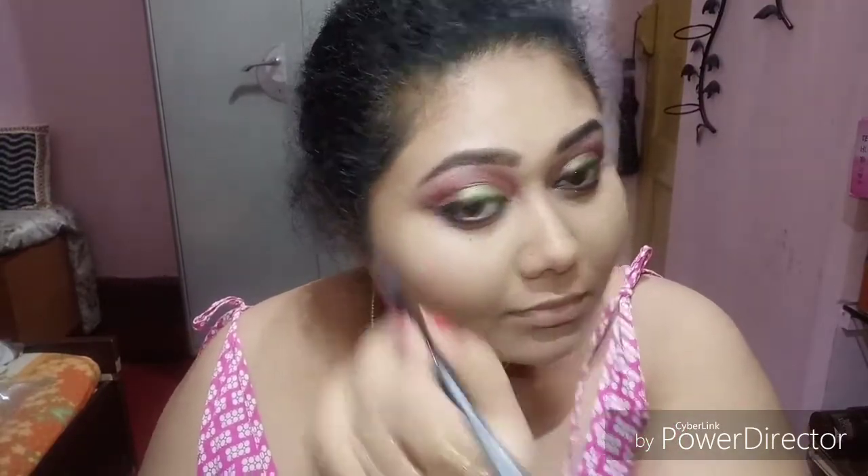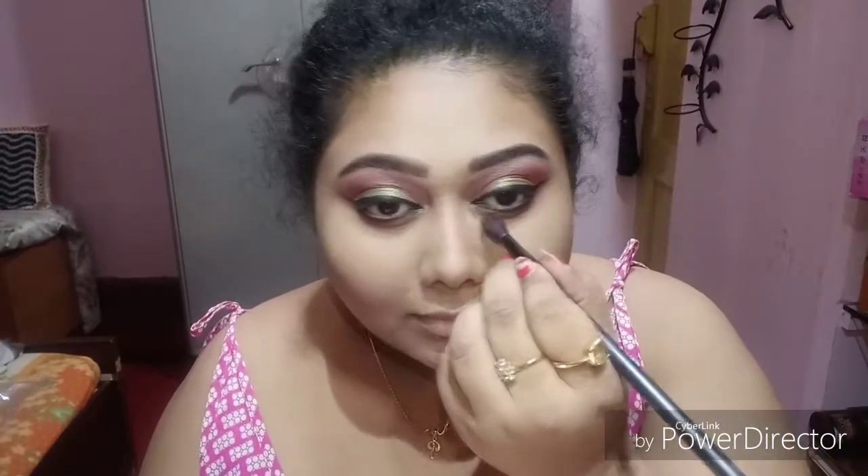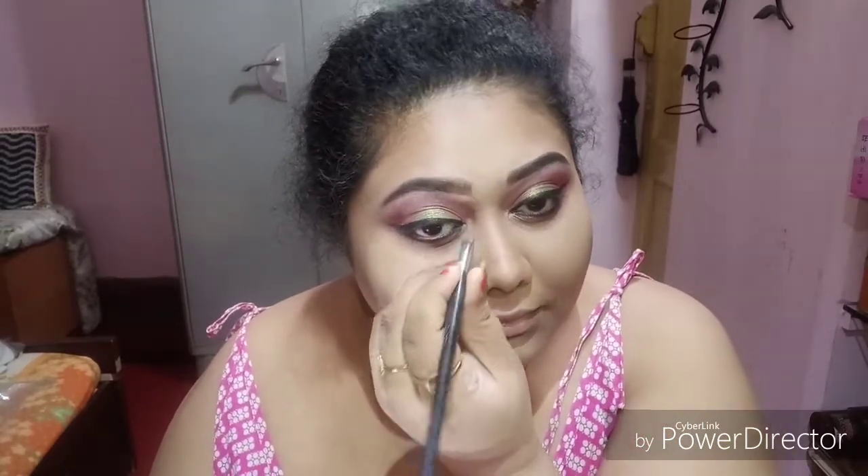Using the same colors I used on my eyes just to give a little depth — the little wine shades under my eye. Then using a golden color eyeshadow from the Jeffree Star palette to highlight the inner corners. Using a purplish shade from the same palette as a highlighter — I'm not highlighting that much today, just a little bit.